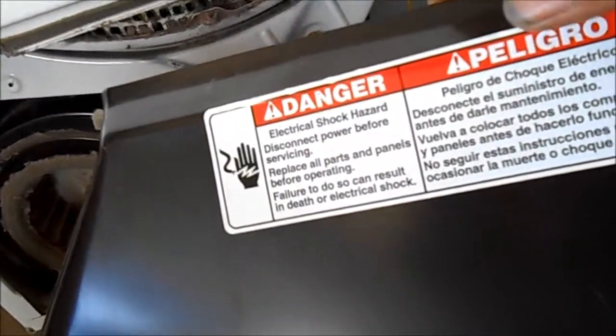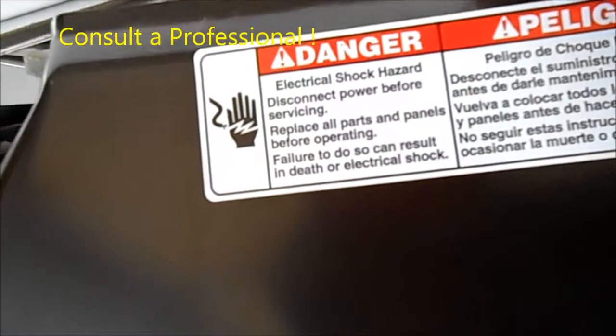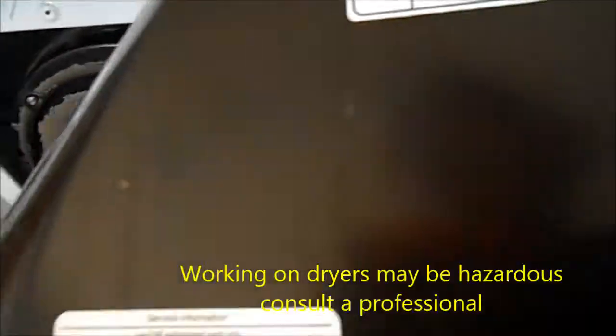Here are a couple of instructions for you. This video is for informational purposes only because working on appliances may be hazardous.